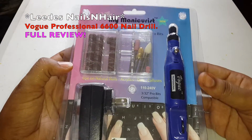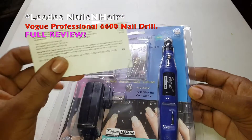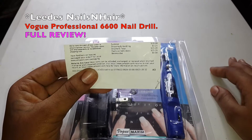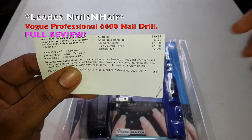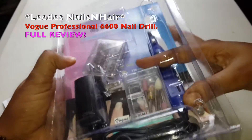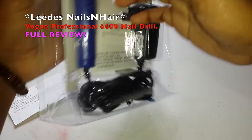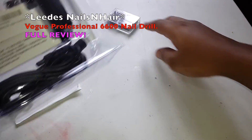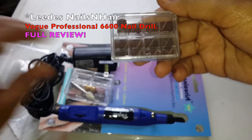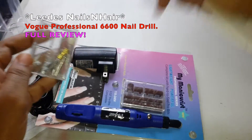Hi guys, today I'll be doing a full review on this nail drill. I bought it off Amazon and I paid $20 US for this drill. I already went ahead and opened it, but this is mainly how it's packaged — this is the front and this is the back. This is how it comes; we have these sanding bits and the other bits that come in it to drill.